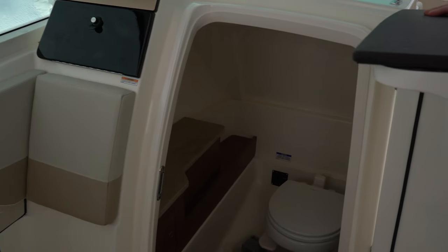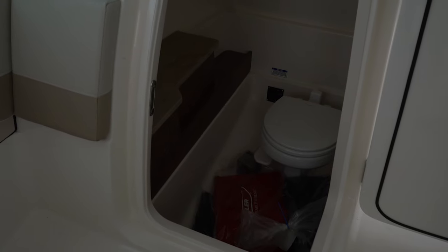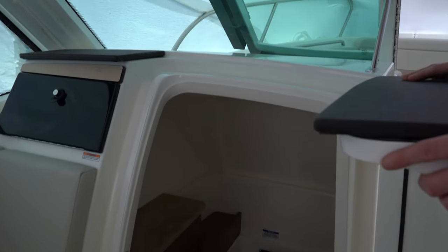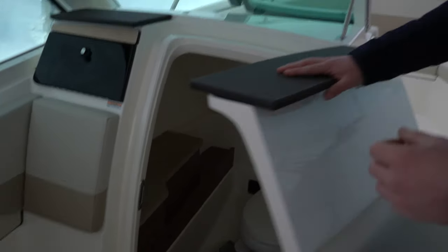Let's take a look at the head area. Boston Whaler redesigned the head of the 280 Vantage. You'll notice we have the pump-out head, all of the brand new owner's packs — because this boat just came in from Edgewater, Florida — and a nice vanity. You'll have your sink and a couple of storage compartments. Really just practical.